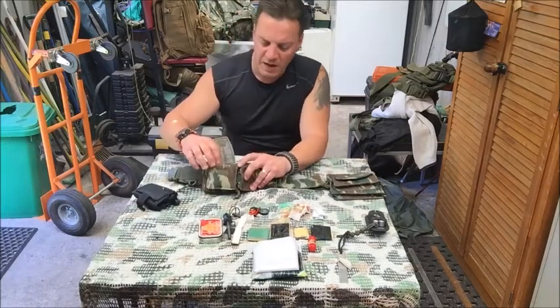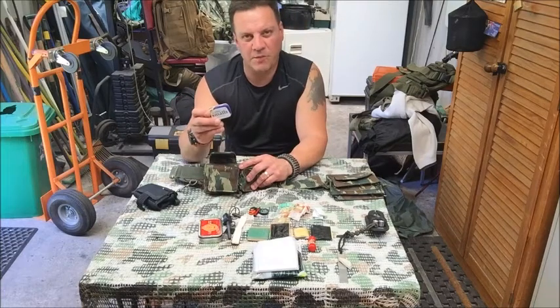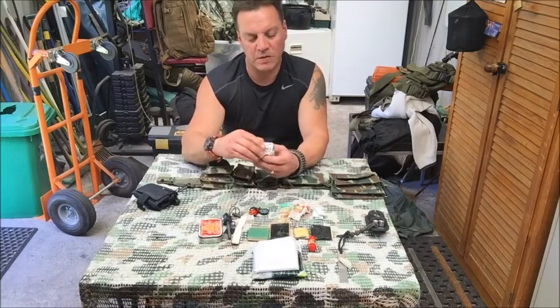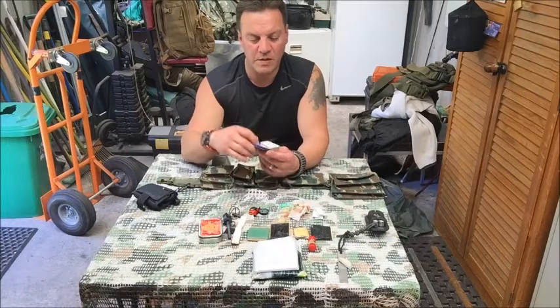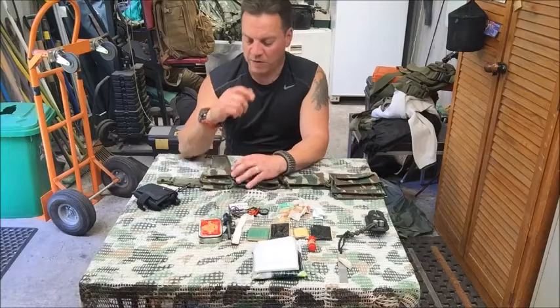In this pocket I've got my little Altoids tin which I've made into a two-wick candle — extra lighting and an extra means of securing fire.